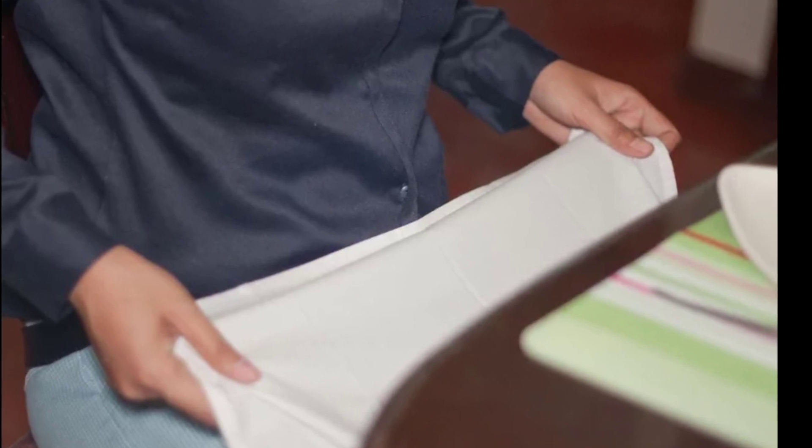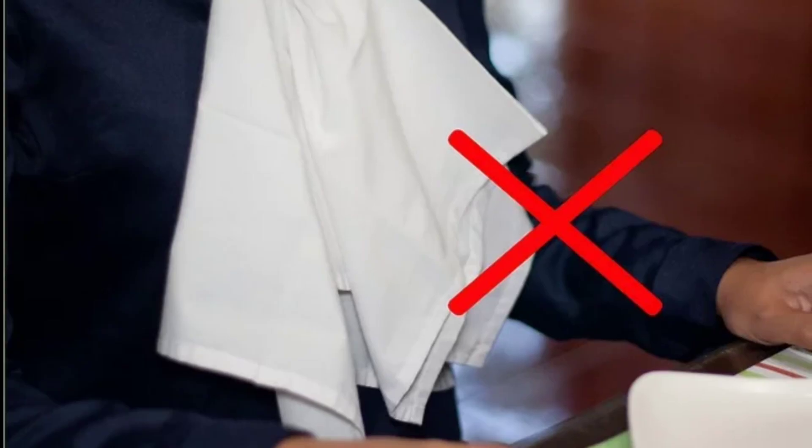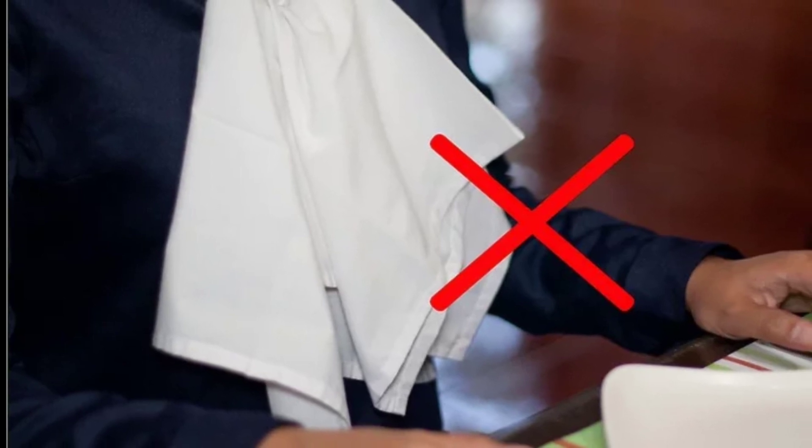Don't tuck the napkin. Do not tuck a napkin into your collar, between the buttons of your shirt, or in your belt.